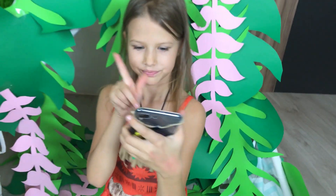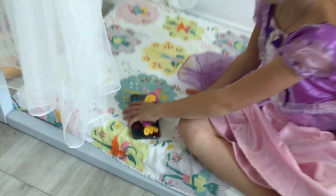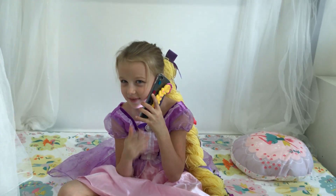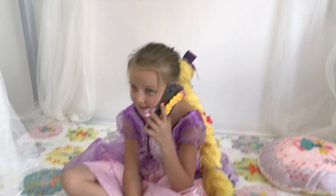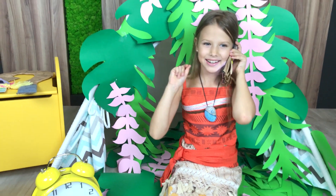Call Rapunzel! Hello, Moana! I'm waiting for you! I will come with my friend Pua! Yes, of course! See you! Bye-bye!